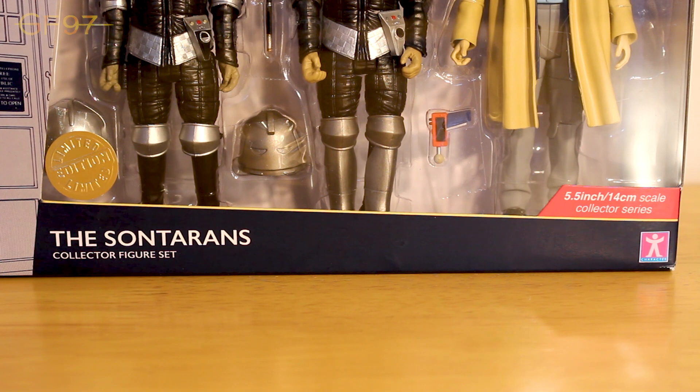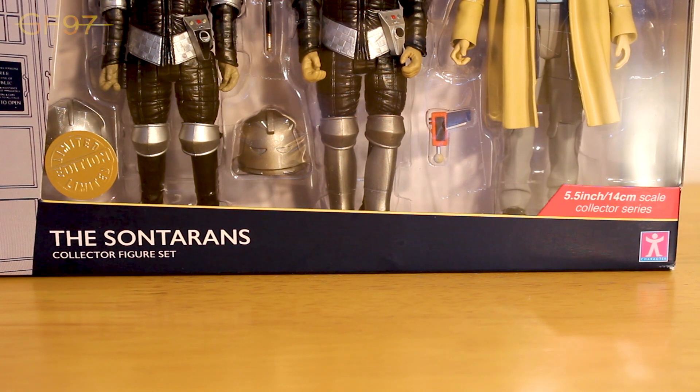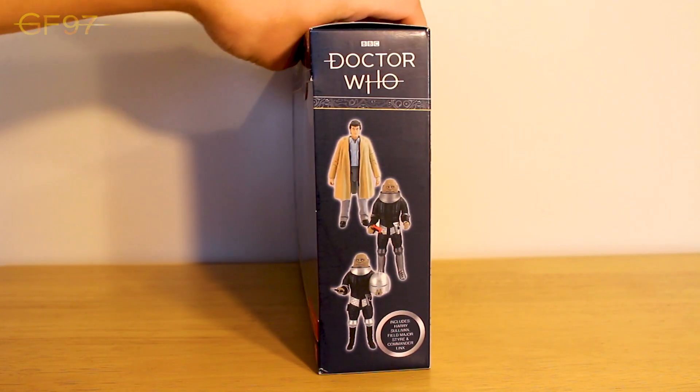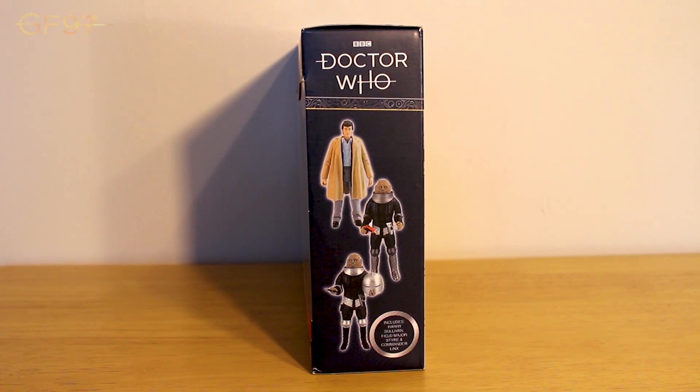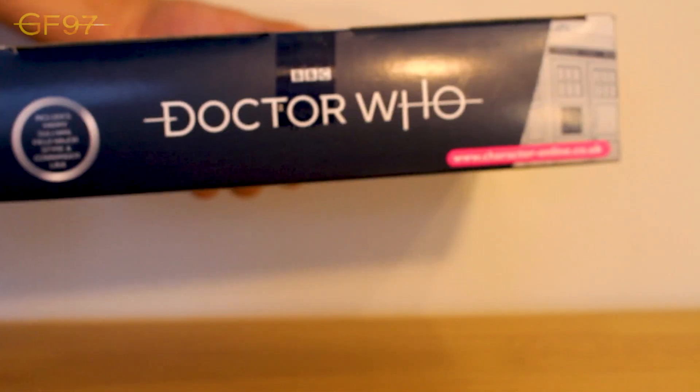Going over to the right, we've got 5.5 inch, 14cm to scale, collector series. I'm not sure if they made the jump from 5 inches to 5.5 a couple of years ago - I'd have to measure the previous figures. Then we've got the Character logo down at the bottom right. On the left hand side we've got the logo, the name of the set at the bottom, and a nice 3D design of the TARDIS. Swivelling it around, we've got the .2 logo again, then really nice pro images of the figures themselves. Top of the box we've got the contents of the set, the .2 logo, and the Character Doctor's website.